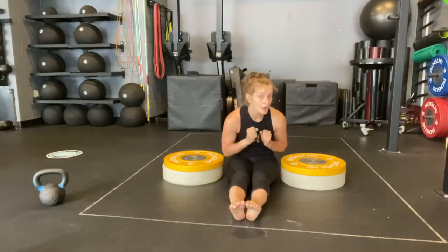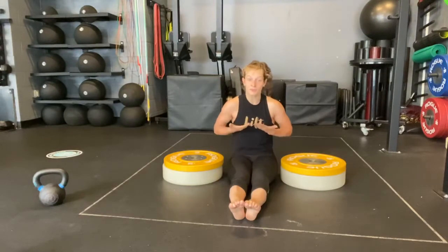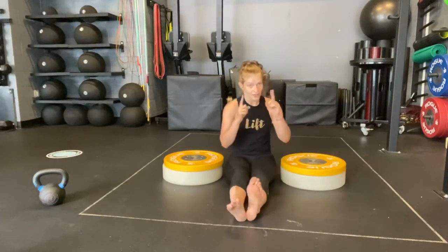We can try a harder version by seeing if, when you lift your hips, you also simultaneously lift both feet. Here it is.